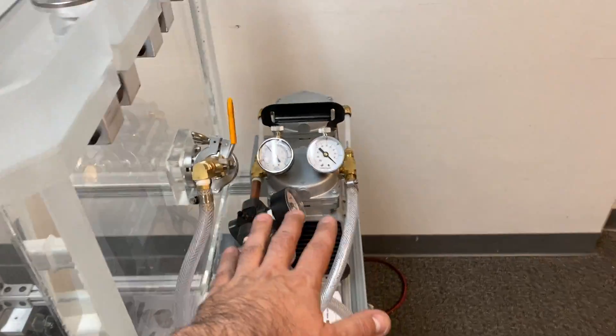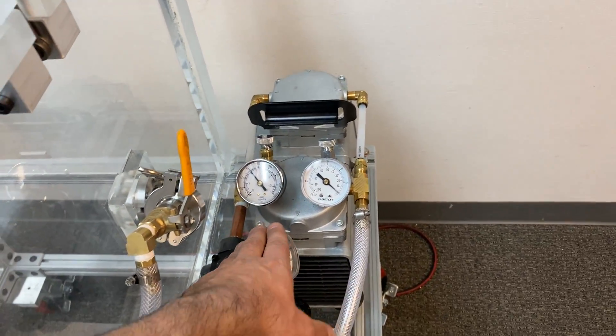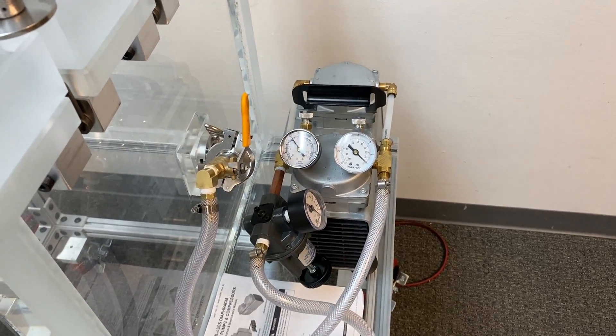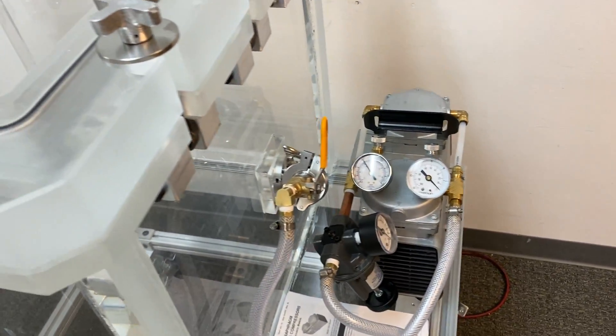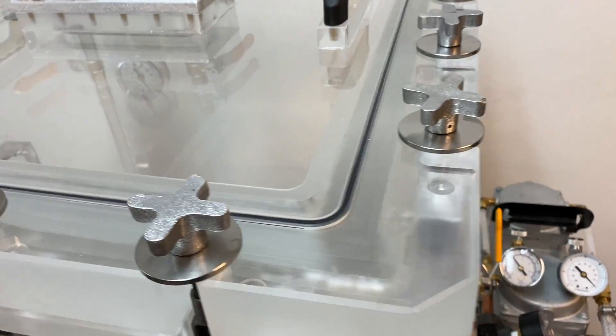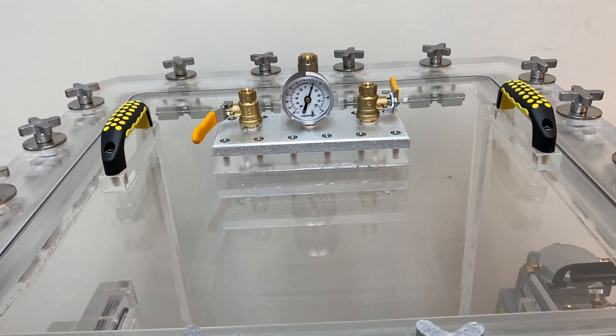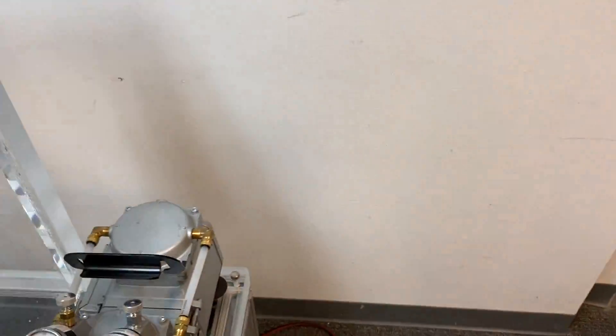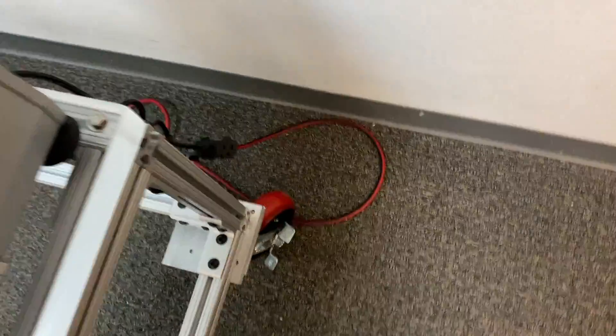The pump can be running — this is fine because this is a piston pump and it can run with this valve closed. You can perform your test and hold it for however long you need, and then you should be good to go. I'm going to turn off the pump now.